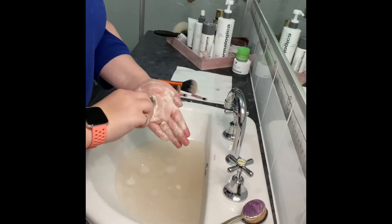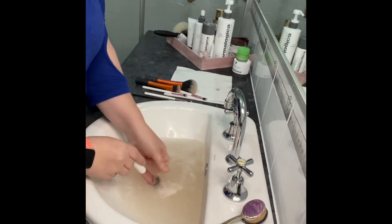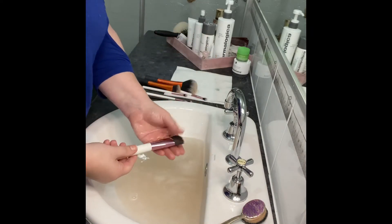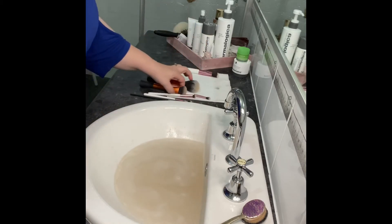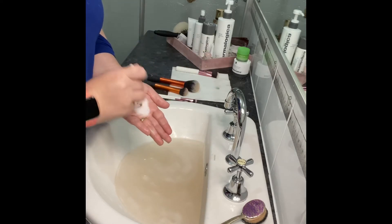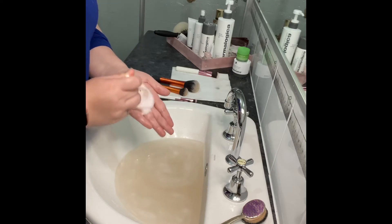I pump a few pumps onto my hands and rub the brush on there. I try to make sure I get every bristle, because sometimes the outsides can look clean but when you dig deeper it's still full of makeup. This first clean gets the bulk of the makeup out.